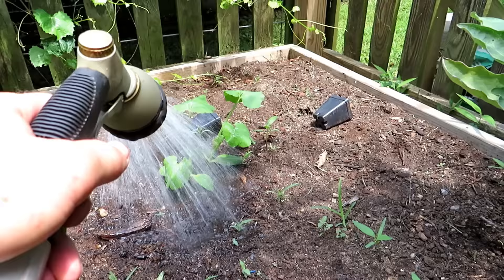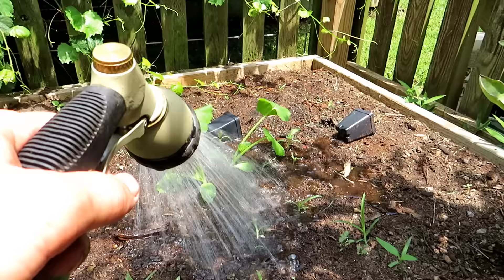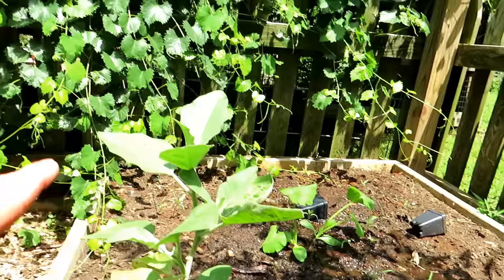Same thing with the zucchini back there — it's going to get thinned down to one plant. At this point, your squash and zucchini are starting to send those shallow roots all over the place. A nice deep watering like that — that's perfect.